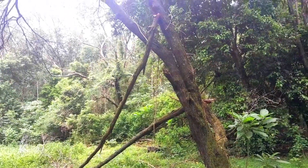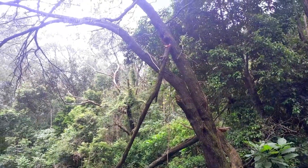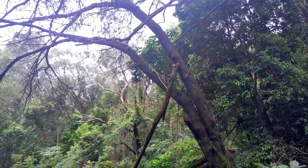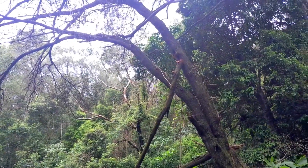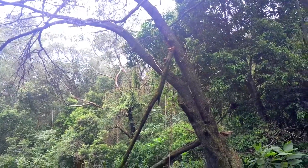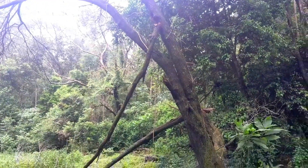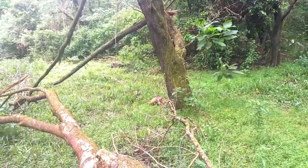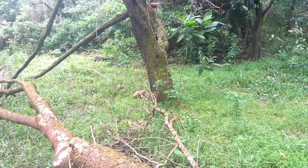Just out clearing some trees off the fence line at the moment. This is typical classic scrub wattle. It's very heavy timber. But that's what it does - it never grows straight.